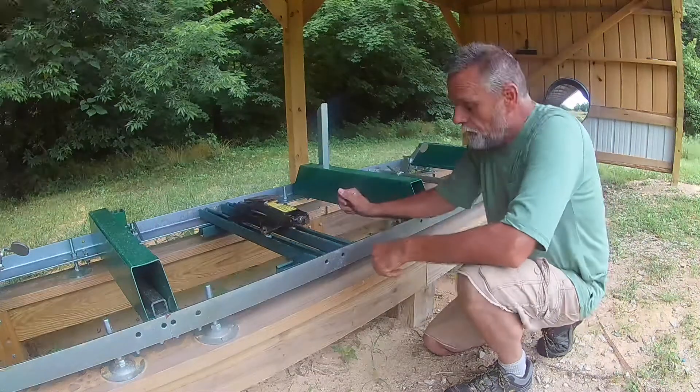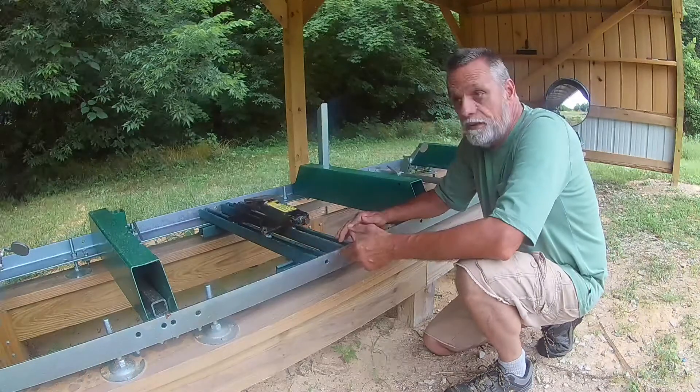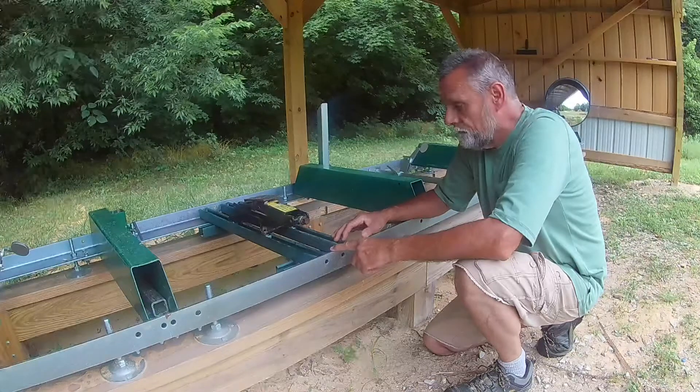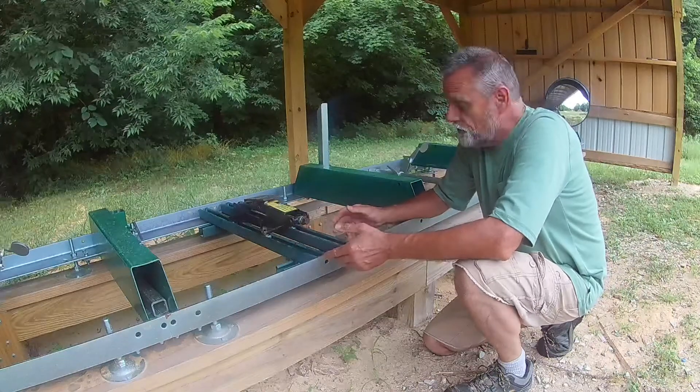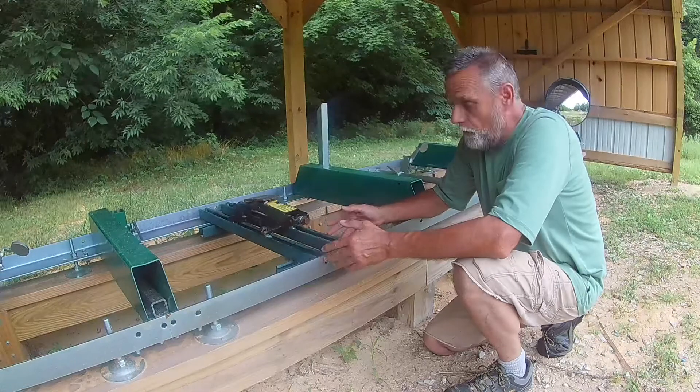Hey guys, this is Tony, B&B Farms, Freedom Indiana, and we're down in the sawmill shed today with our Woodland Mills HM126 Sawmill. I thought I'd take a minute or two just to show you a couple things that we came up with to try to make our life a little easier down here on the sawmill.